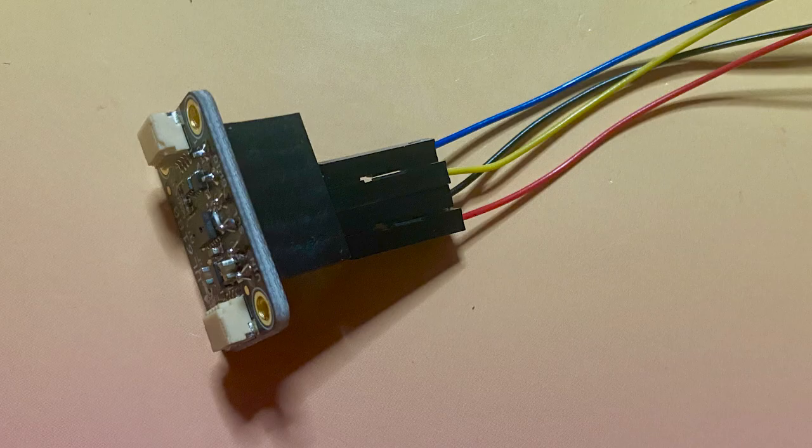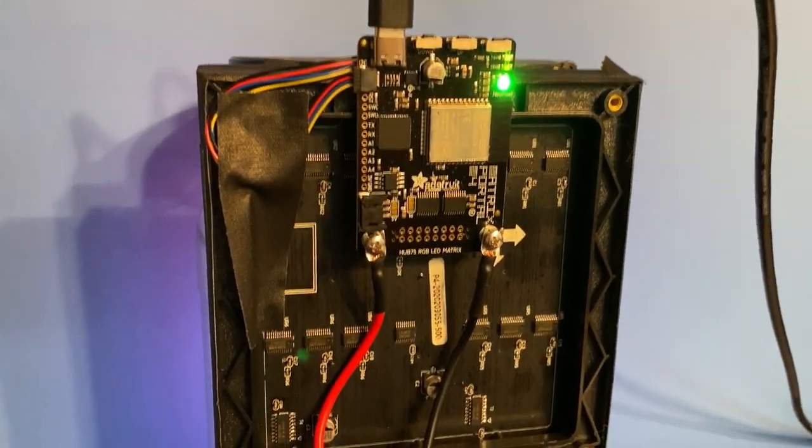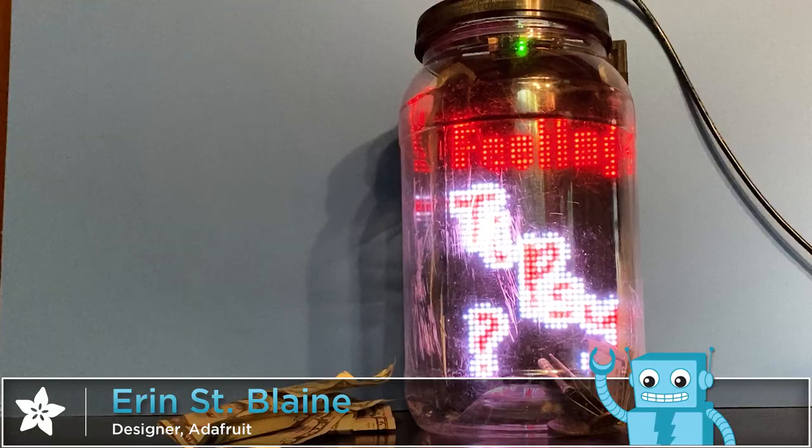Add a time-of-flight sensor inside the lid to sense when someone's leaving you a tip and trigger the animation. CircuitPython's sample code is included in the full build tutorial at learn.adafruit.com. Link is in the comments.